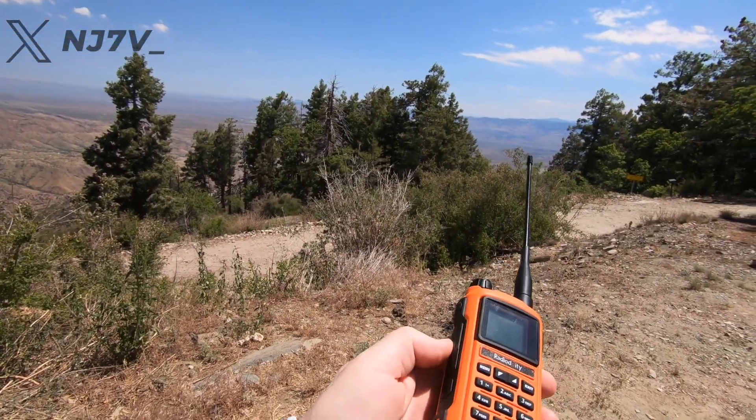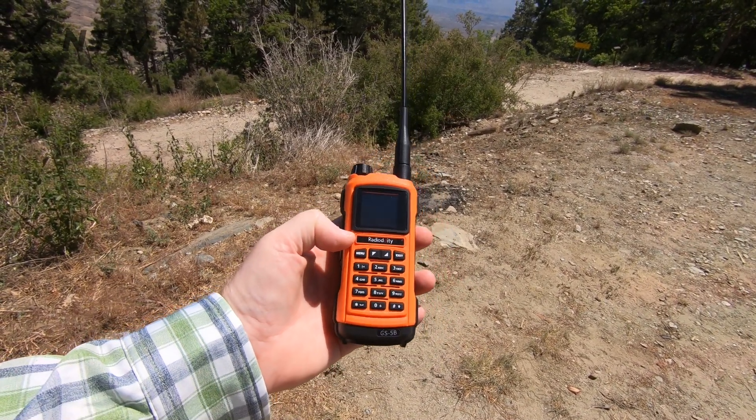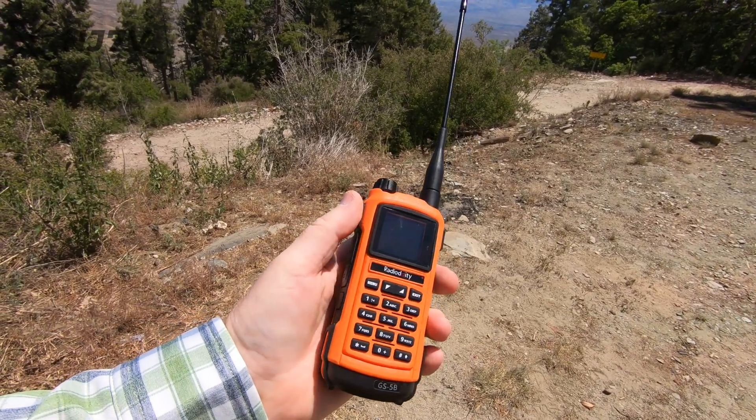Now if you're using this for local simplex — talking in camp — or if you're using a repeater, I think this is a great radio. It's a really nice radio with a lot of good features. I'm not going to go over them all since other ham radio operators have made videos about them. It has a flashlight and a few other features. I would hold on to it if I wasn't planning on giving it away, but I am. I wouldn't take it to a Summits on the Air activation and rely on it because the receive is not the greatest. I haven't even tested yet whether there's front-end interference differences, but I assume there probably is.